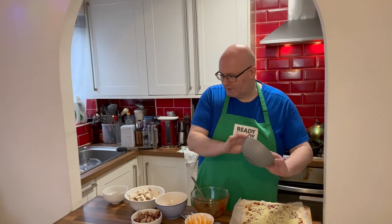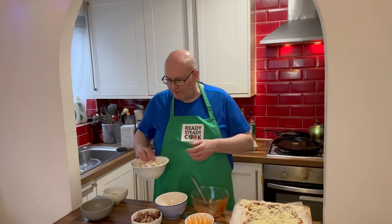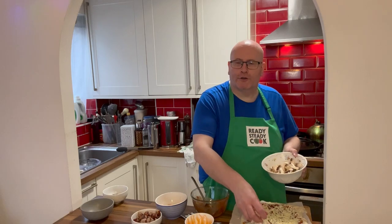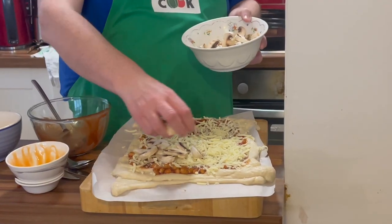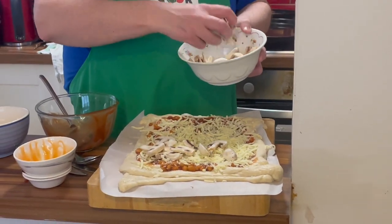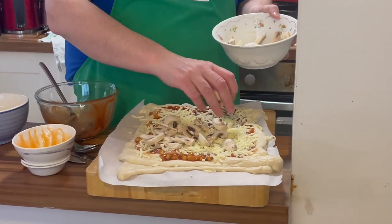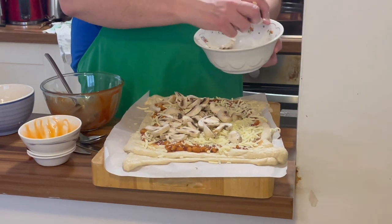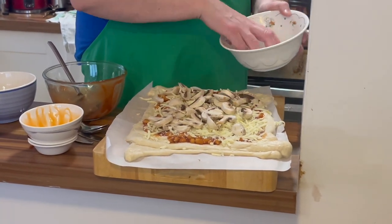Then we have our lovely mushrooms — they go on next and they're not cooked first, because if you were to cook the mushrooms and then cook them again they would basically just burn and disintegrate. Plus, you can eat mushrooms raw.